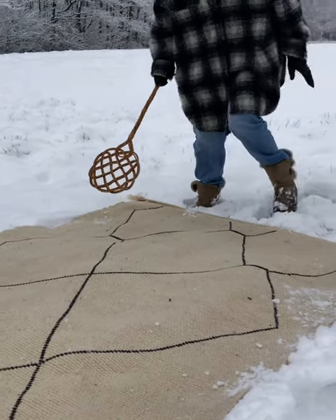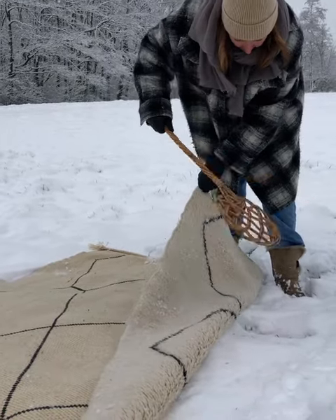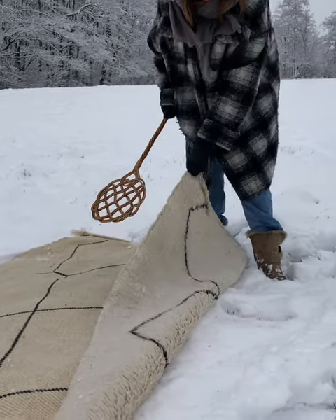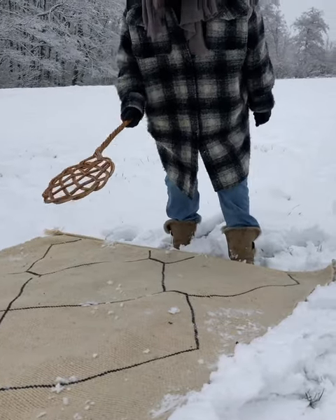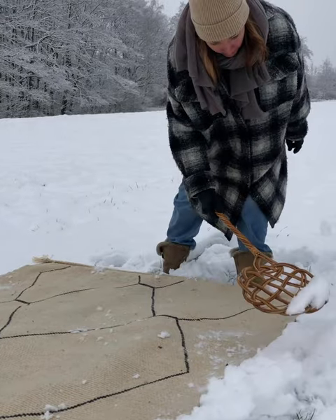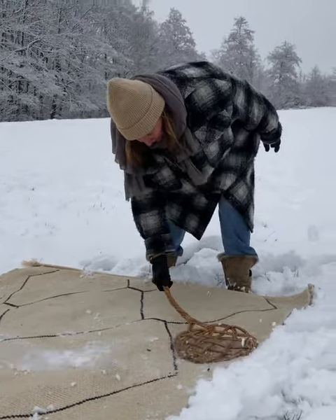This is a Moroccan rug; the pile is medium length. If this was a short length pile or a flat weave, I would also put some snow on top and use a brush to brush it in.